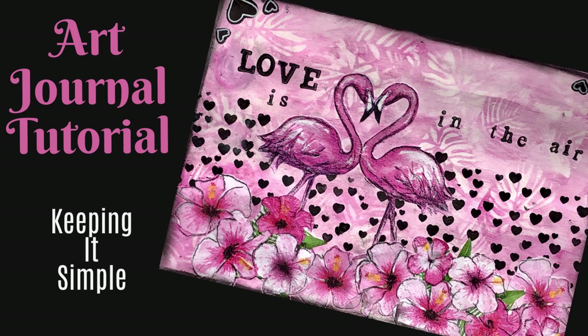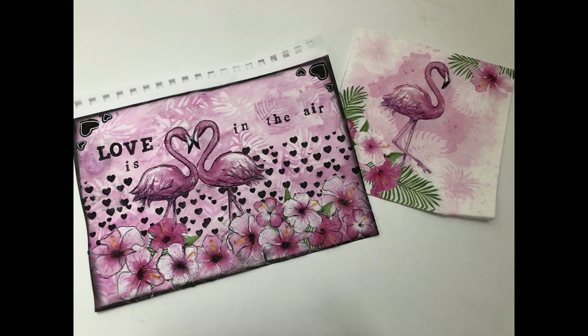Hi everybody, welcome to my channel. Today we have an art journal tutorial. I'm keeping this one simple, but there's some great techniques and composition tips. So let's get started.